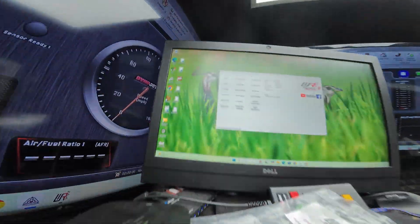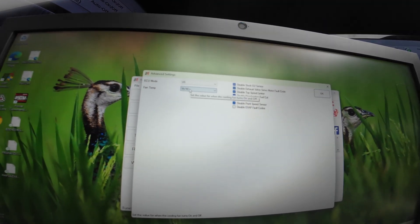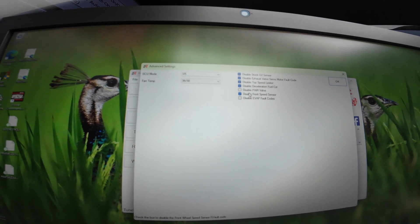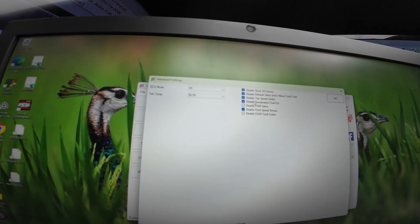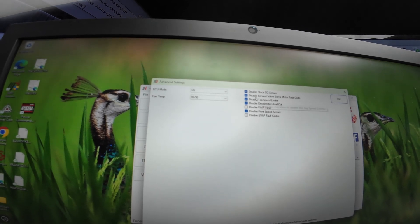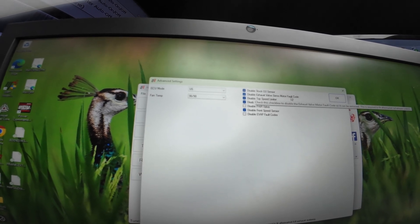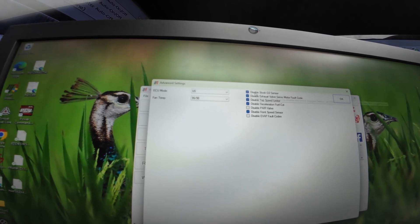Let's go over to the Woolich software so you can see what we're going to be modifying. I already reduced the fan temps to 95 degrees Celsius. We're going to disable the front wheel speed sensor so we don't throw a code while we're tuning. Took off the deceleration fuel cut. Disabled the top speed limiter. Disabled the exhaust valve servo motor fault code because I'm going to be removing that servo motor. And I'm going to disable the stock O2 sensor because I will be modifying the O2.